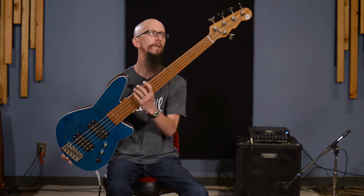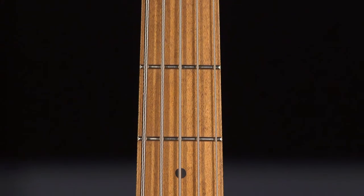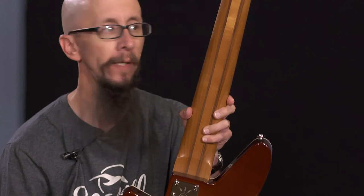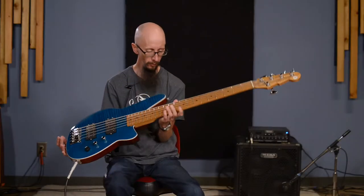One thing that the Reverends have that a lot of companies don't are roasted maple necks. They're done in a satin finish. This is a five-piece roasted maple neck — it's got three pieces of maple and two walnut inserts in there. That's really important and we'll discuss why here in just a little bit.